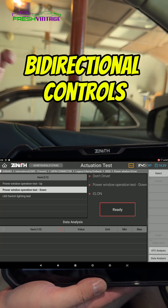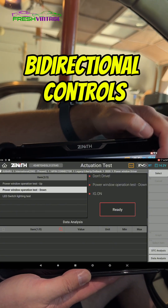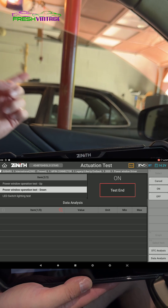So if you want to put the power window down on the driver's side front, you can do that. We're just going to choose down, hit select, and then hit on. And there we go.